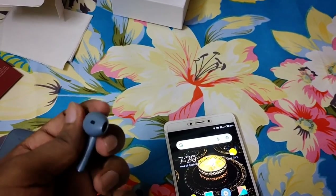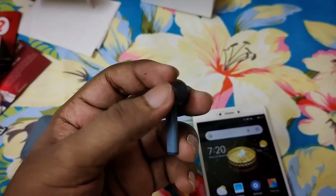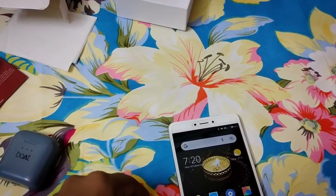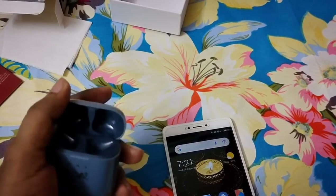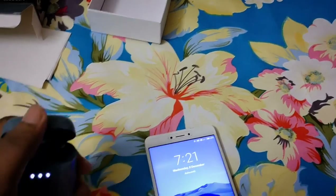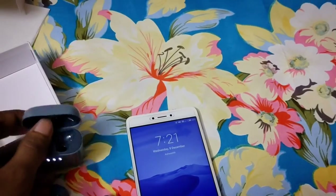You get 70% bass. This color is steel blue. You can use the full capacity for 15 hours. You have to press the button on the case to open it and use it.